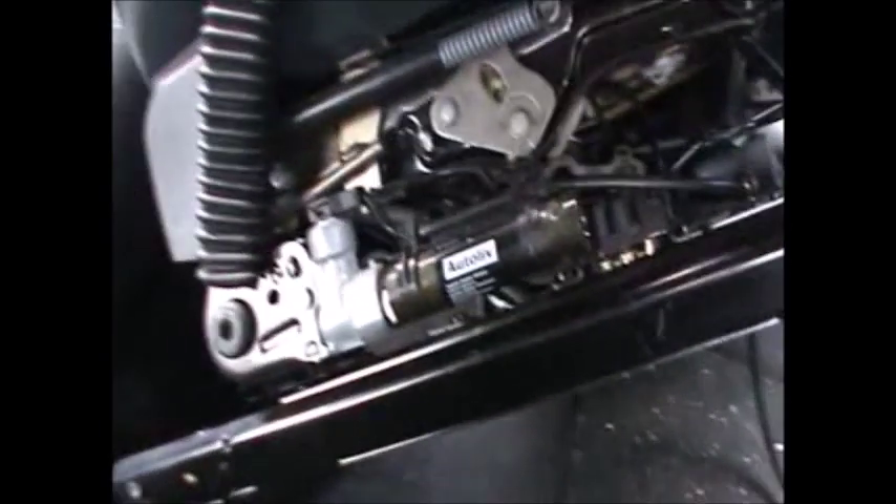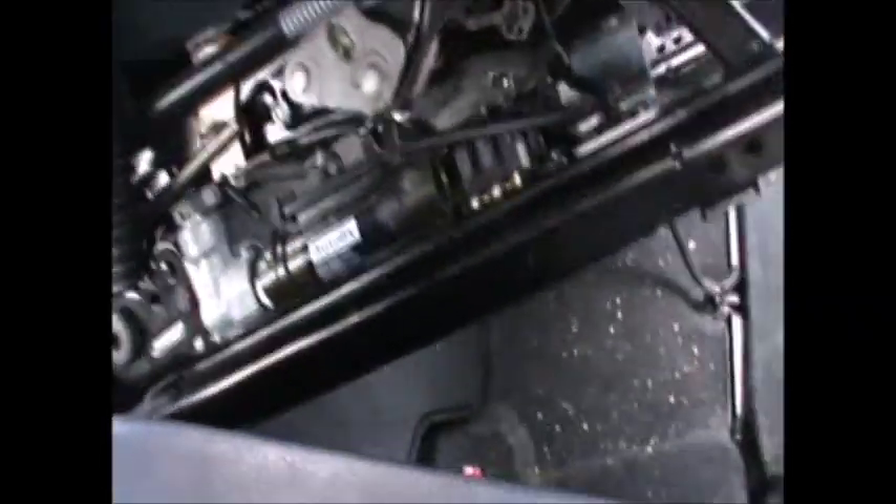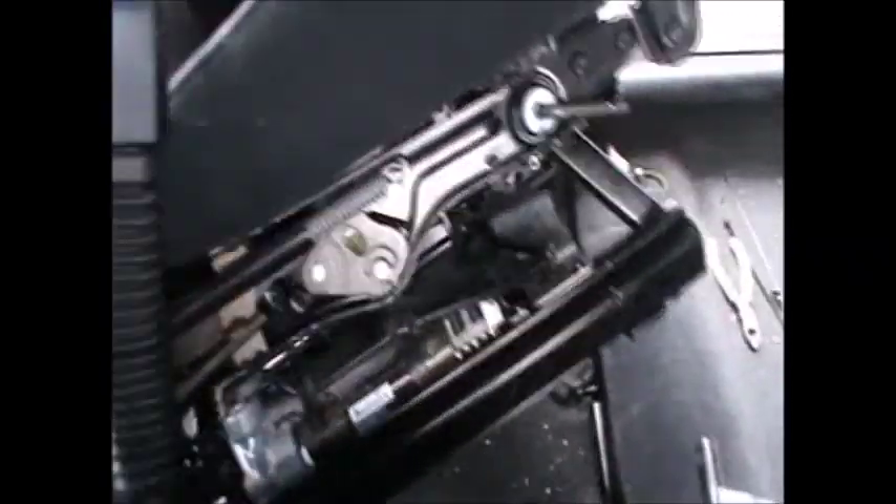I'm just going to refit the seat back on with its nuts and bolts, and that should be it. That's all it takes to change the seat belt tensioner. Thank you for watching and I hope this video helps.